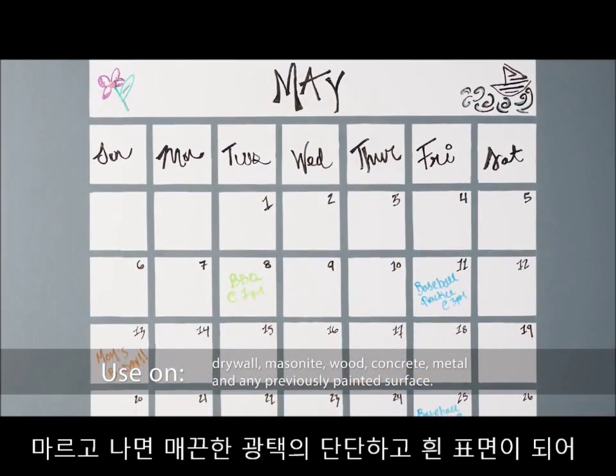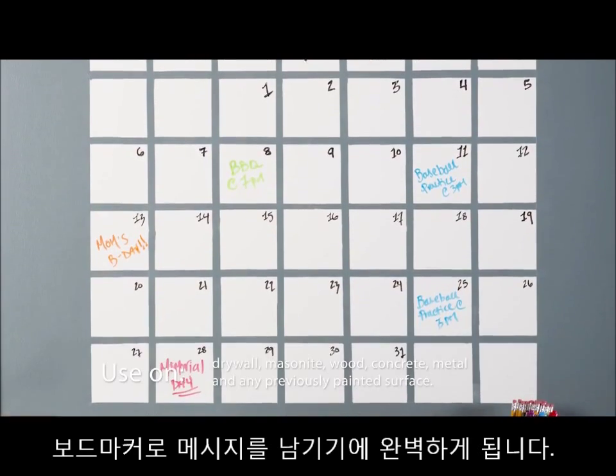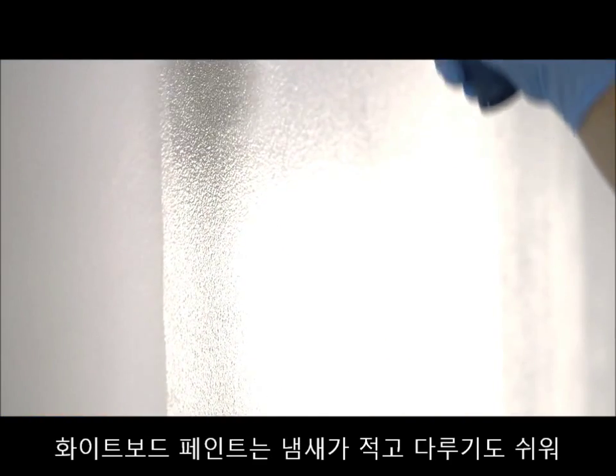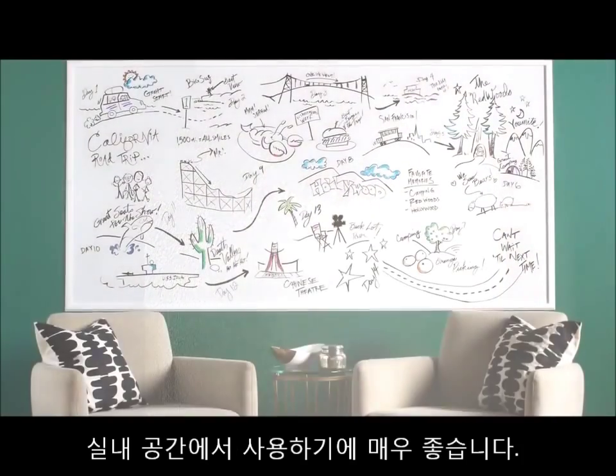The smooth, glossy white finish dries hard, making it the perfect surface for all your dry erase marker messages. With minimal odor and easy application, Specialty Dry Erase Paint is ideal for indoor applications.